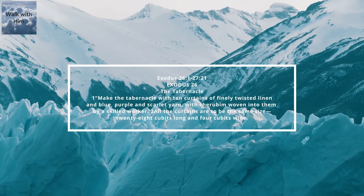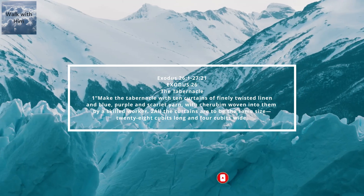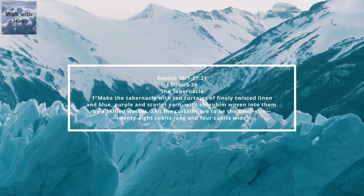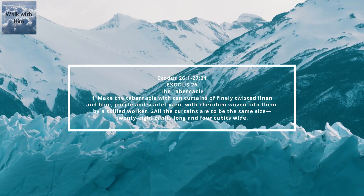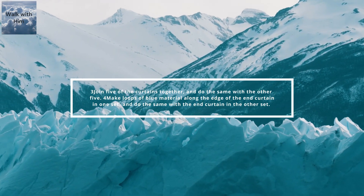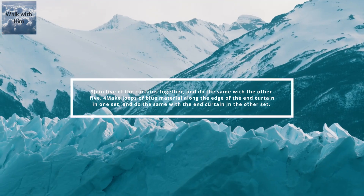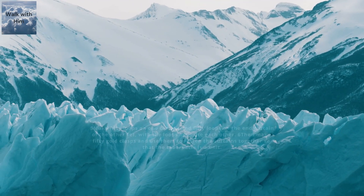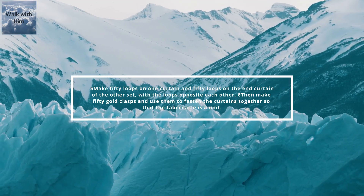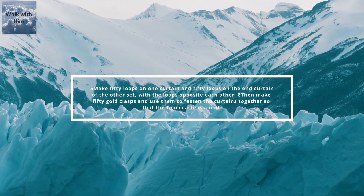Exodus chapter 26 and chapter 27. Make the tabernacle with ten curtains of finely twisted linen and blue, purple, and scarlet yarn with cherubim woven into them by a skilled worker. All the curtains are to be the same size, 28 cubits long and 4 cubits wide. Join five of the curtains together and do the same with the other five. Make loops of blue material along the edge of the end curtain in one set and do the same with the end curtain in the other set. Make 50 loops on one curtain and 50 loops on the end curtain of the other set with the loops opposite each other. Then make 50 gold clasps and use them to fasten the curtains together so that the tabernacle is a unit.